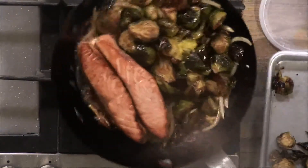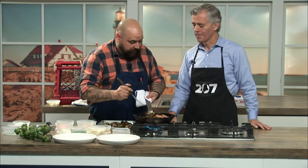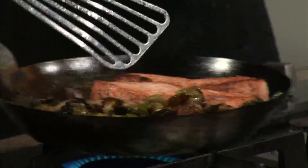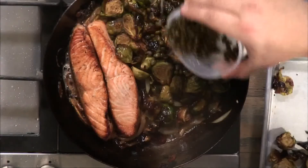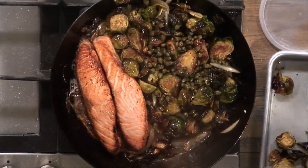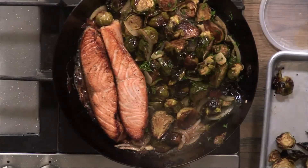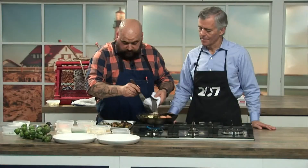Everything going into this dish is bright and has a real health aspect — you've got brussels sprouts, onions, and garlic. Then sprinkle in some capers. Because you're adding capers, go easy on the salt since there's a lot of salinity in them. Let the dill melt its flavor into the rest of the dish. Turn the heat down and add a little more butter — that'll bring the brown butter, the oil, and everything together.